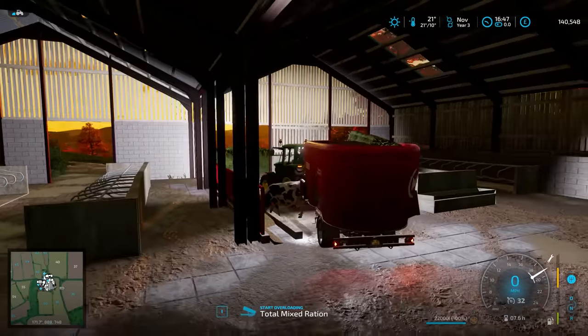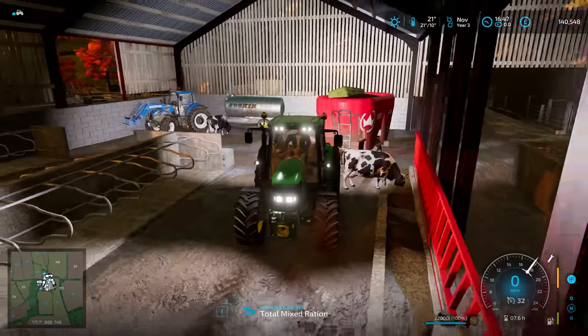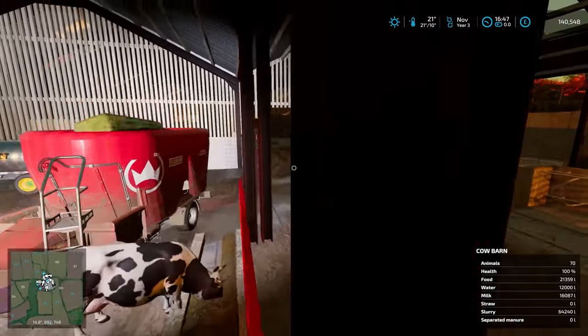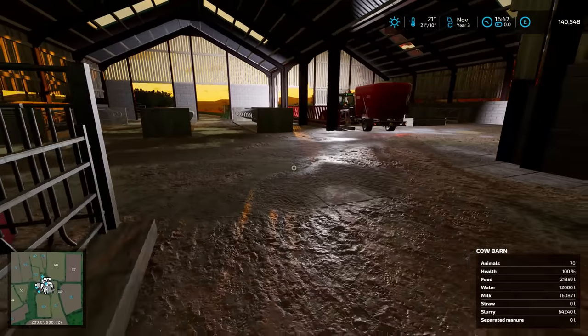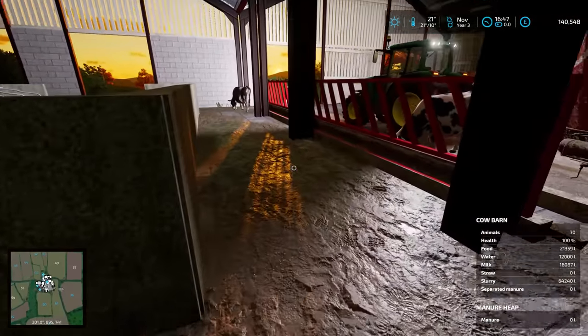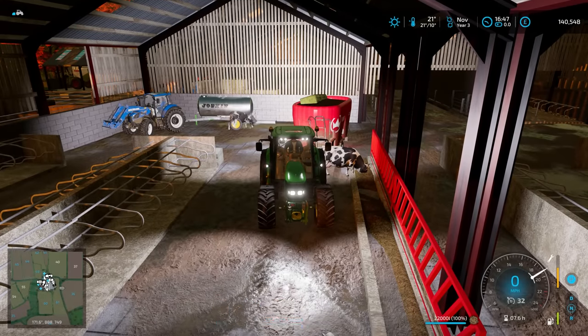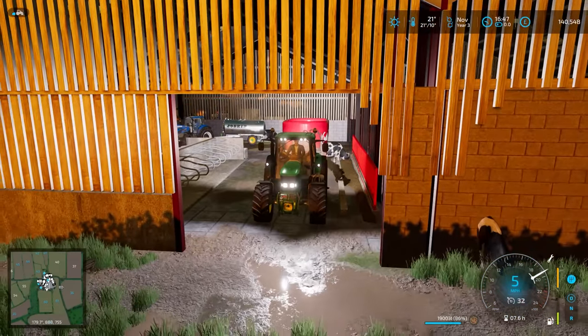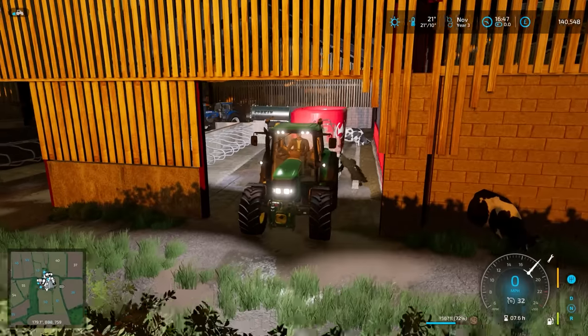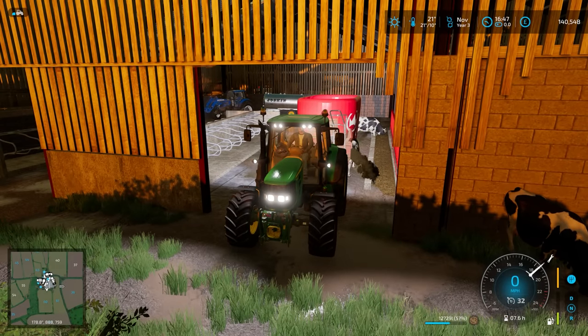That's all the water they need. We're getting a fantastic sunset shining through the slats in the wood, although that's just really blown it. You can kind of see it - beautiful. Unload. Should be enough food as well.